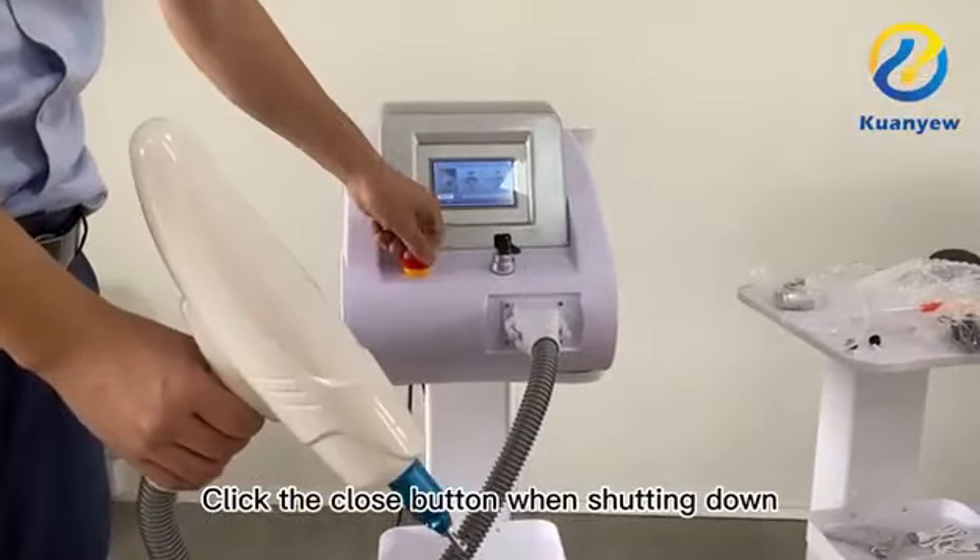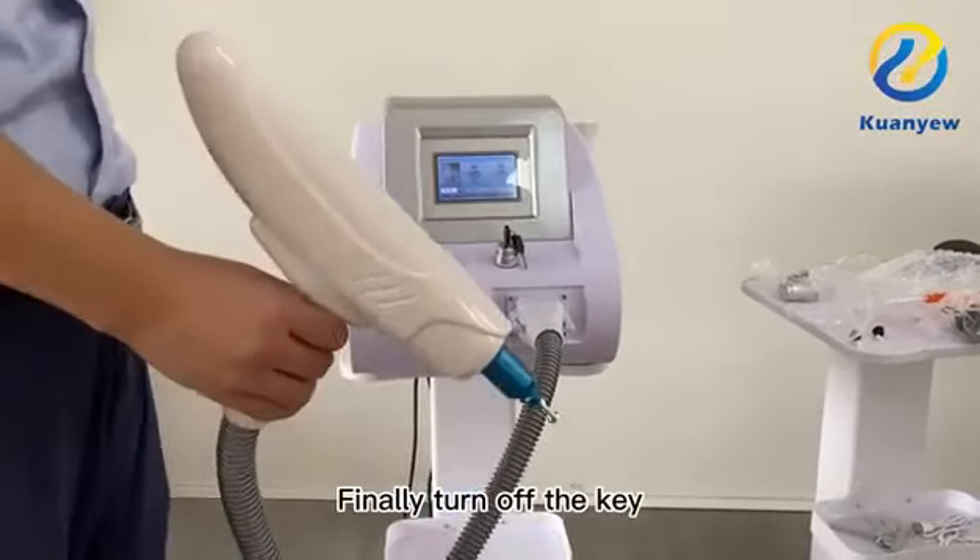When shutting down, click the close button. Then press the emergency stop switch and finally turn off the key.